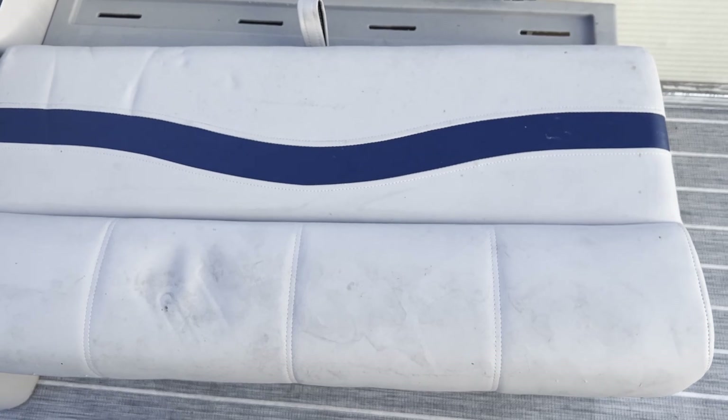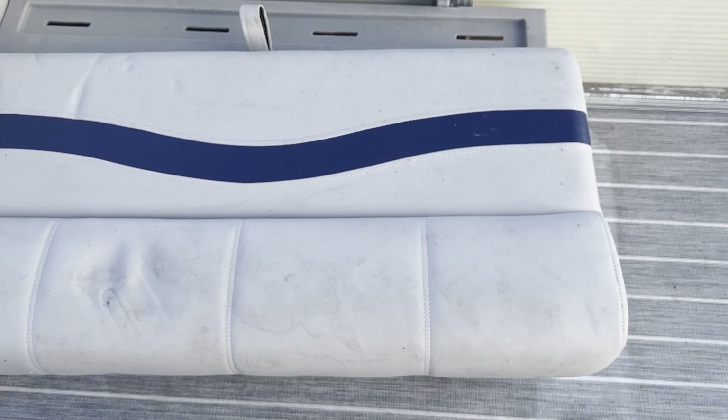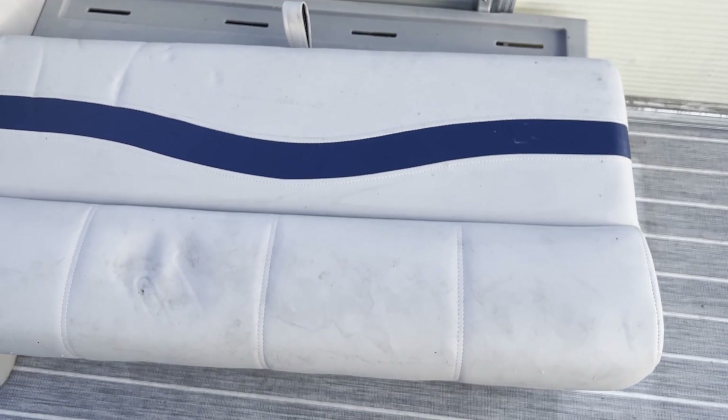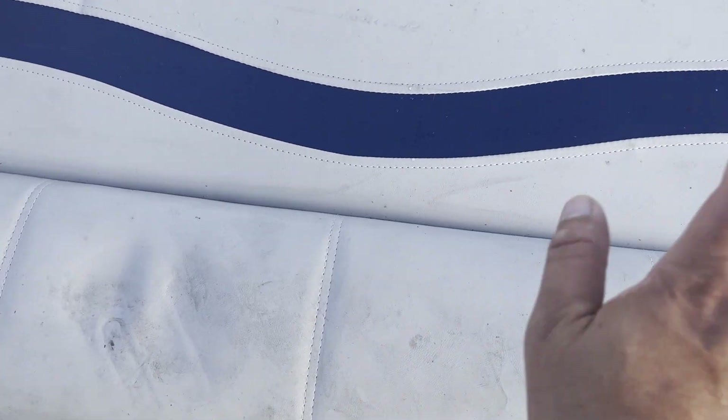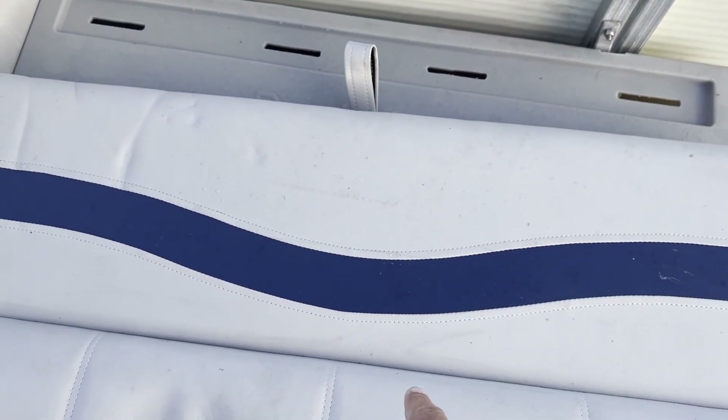Whenever you want to clean on the inside or store things inside, you can flip it up. Usually I keep things like the life vest in here and other miscellaneous safety equipment. I have to wipe all this stuff down to clean the inside and clean the actual cushions.